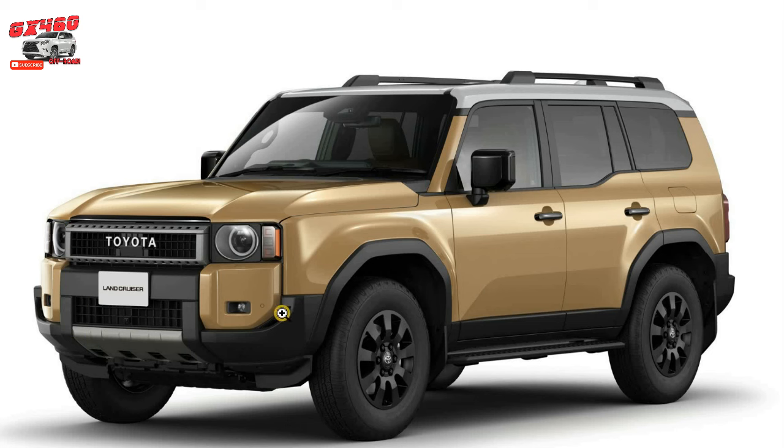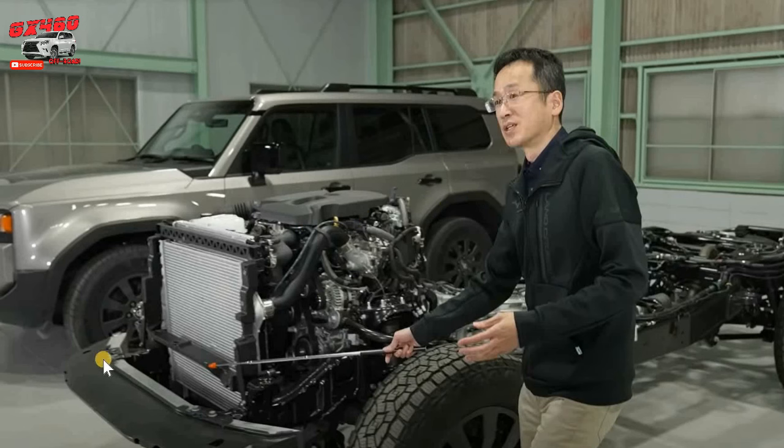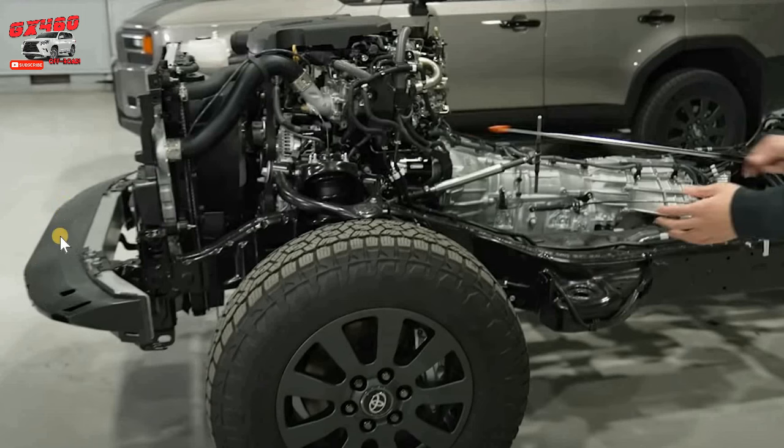The first noteworthy change between the Land Cruiser 300 and 250 is the front part of the frame, which was reduced or pulled back inward towards the cabin, presumably to increase or improve the approach angle. The engineer is pointing to this front frame member, essentially the most forward part of the ladder frame. This black piece has been reduced or scaled back compared to the Land Cruiser 300, again to improve the approach angle.